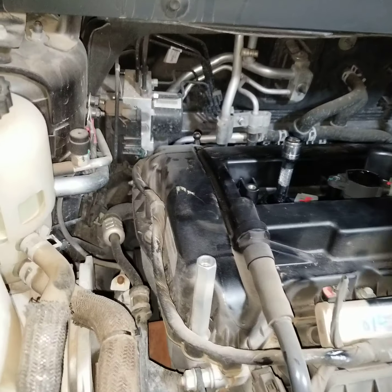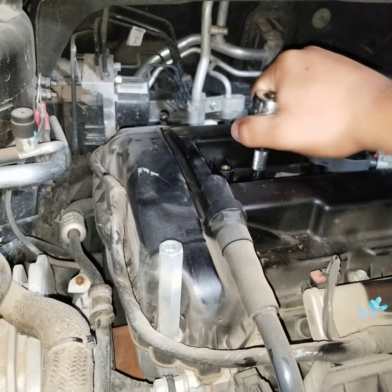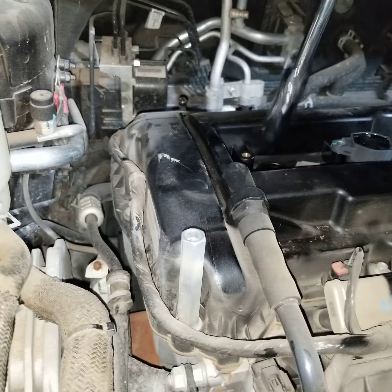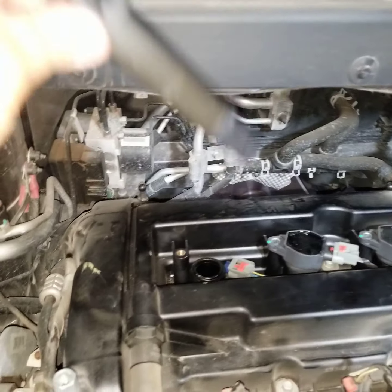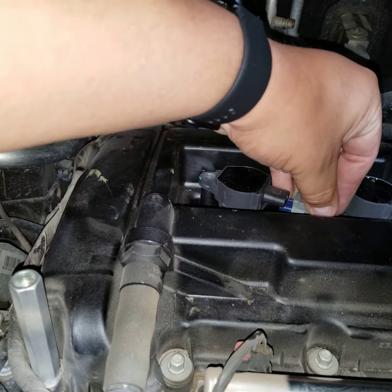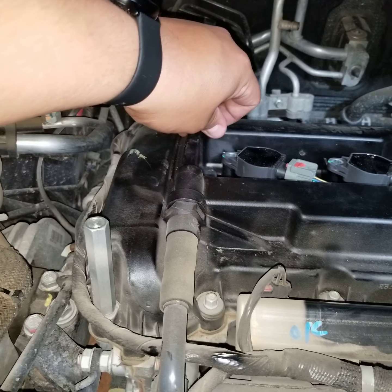Once it becomes a little bit tight, re-insert the ratchet and hand-tighten it. Then remove the ratchet and place the boot back in.